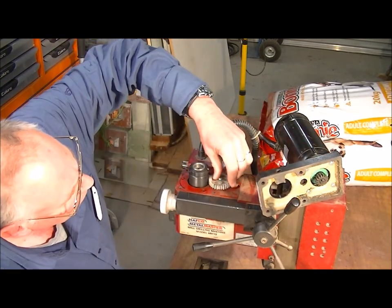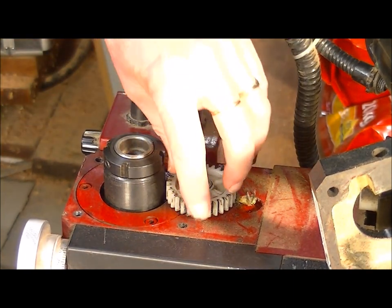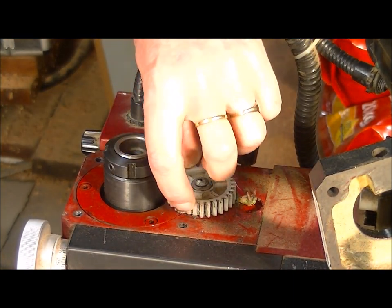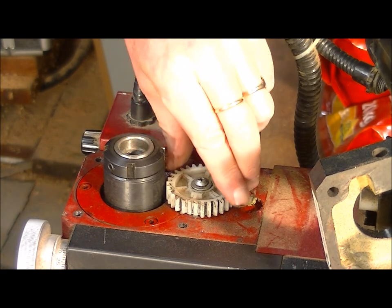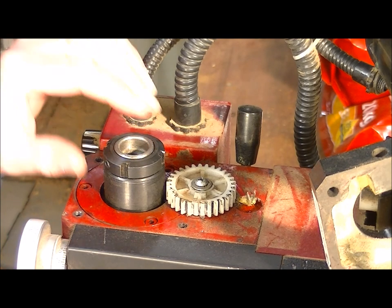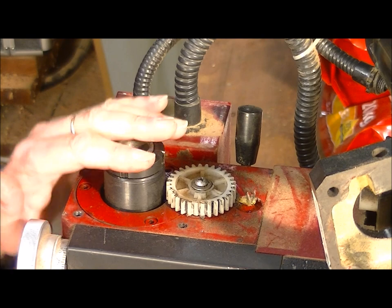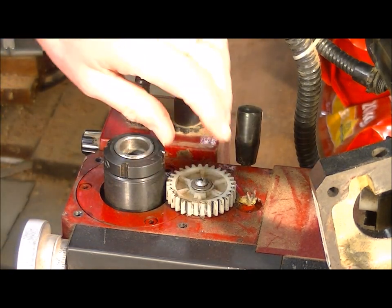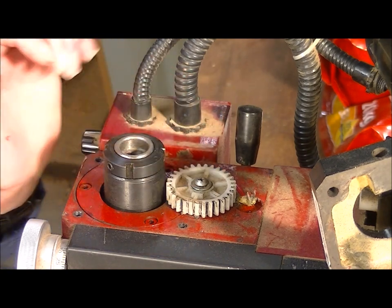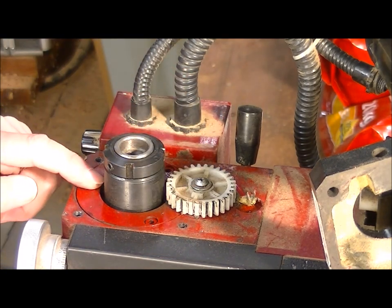You can see there the nice little plastic gear — the teeth are missing just there. This is a typical fault with these little mills: you make it work a little bit too hard and this is the first thing to go. I also suspect that the gears have gone inside there as well.